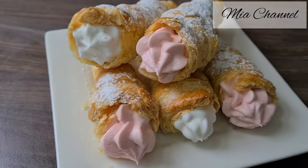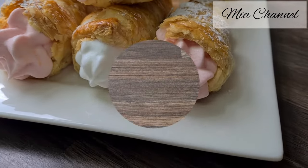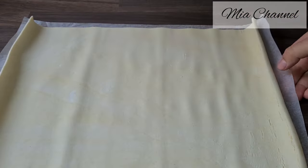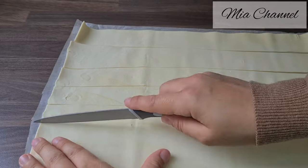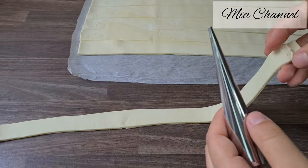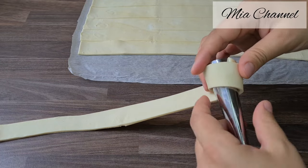Let's get started by preheating the oven at 180 degrees, then roll out one sheet of ready rolled puff pastry. Cut it into strips and wrap the pastry strip around the cone starting from the top.